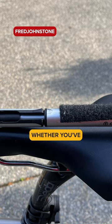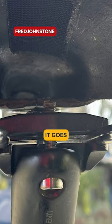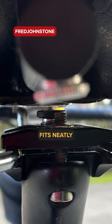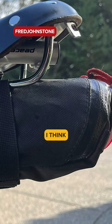You're going to know whether you've left home without it because your saddle will suddenly become comfortable. But no, it goes underneath — underneath the saddle. The saddlebag fits neatly under that. I think that's wicked.